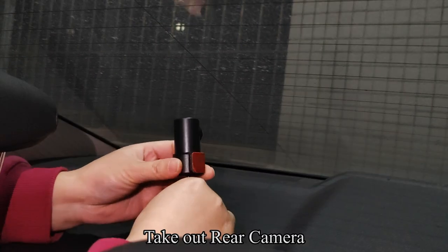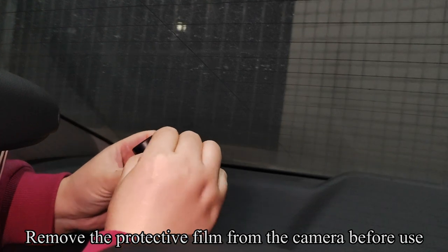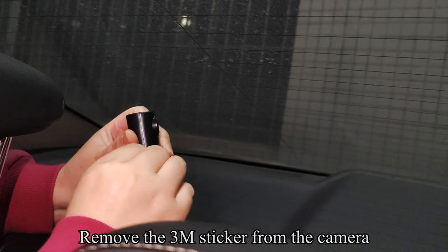Take out the rear camera. Remove the protective film from the camera before use, then remove the 3M sticker from the camera.